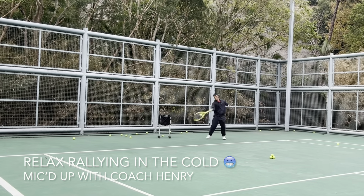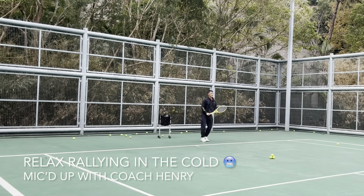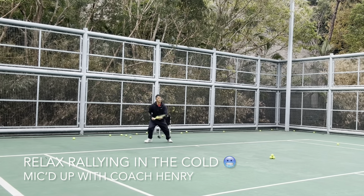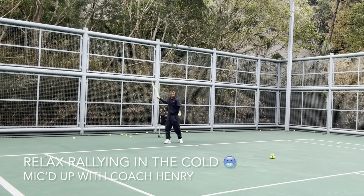Keep side-on. Start on the backhand — get back first and step in, lift. Brush back first. Forehand: turn and execute the formation. I did a nice forehand there.